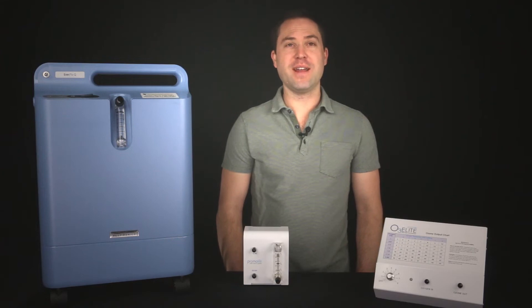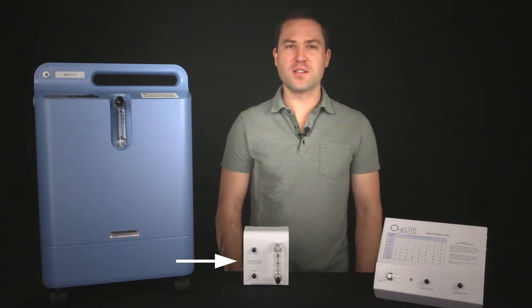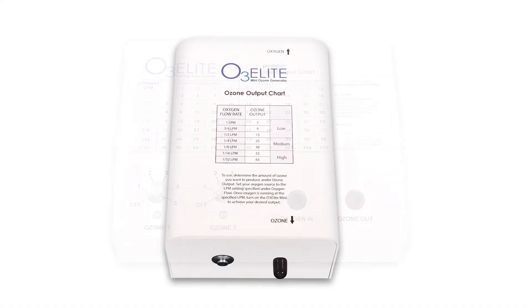My name is Tobias Siegel and I'll be discussing the instructions for how to set up an oxygen concentrator with our Promolife Low Flow Oxygen Regulator and our O3Elite Single Ozone Generator. You can also use our O3Elite Dual or Mini Ozone Generator for the same setup as well.